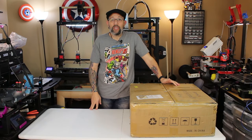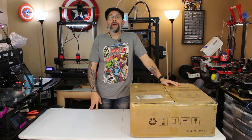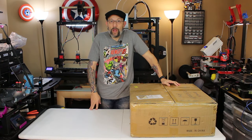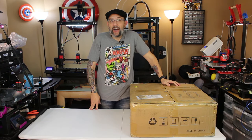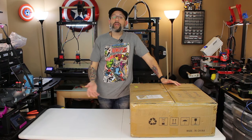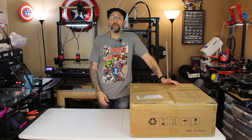Hey guys, it's Chris from Versus 3D. Happy New Year. Right now it is the first week of January. I'm not exactly sure when this video is going to go live. A couple things — I hope everybody had a great holiday. Merry Christmas, Happy Hanukkah, happy whatever you celebrate. Everyone celebrates something at some point.